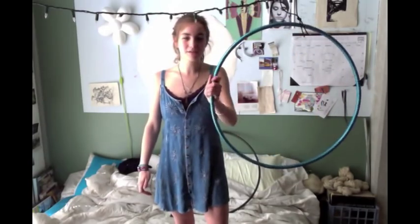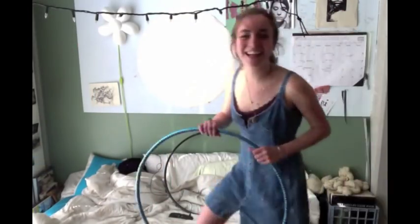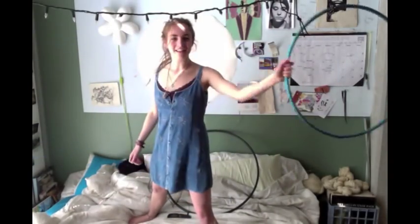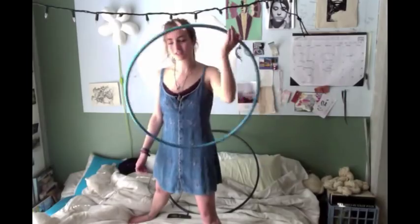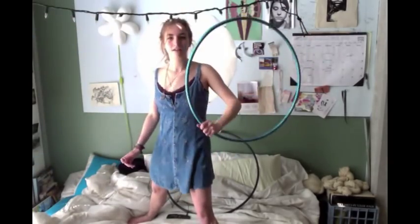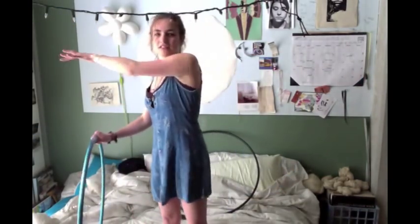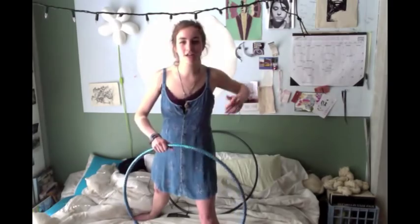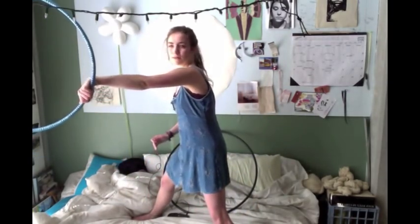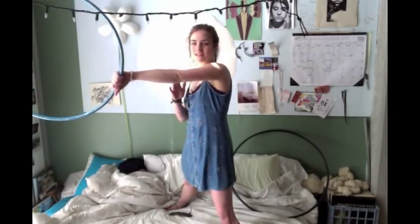Instead of bringing it down, push it out. You can think of it as kind of an extended isolation — you're popping out and doing this roll-over thing, but then pushing it out instead. Practice this first, because getting it to go back is a whole other thing. Just practice being able to do that movement. And again, that's where practicing on the floor is going to help, because you're going to see if you're moving your arm in the right way.